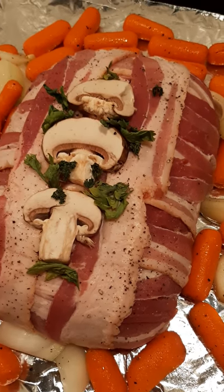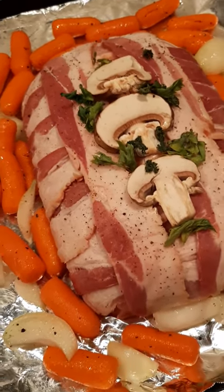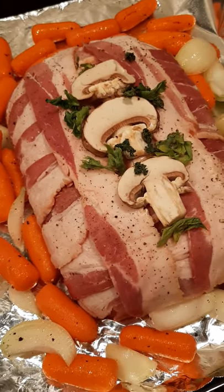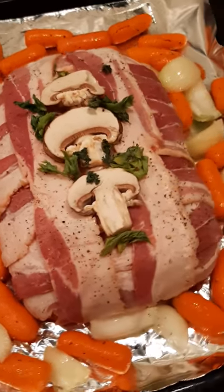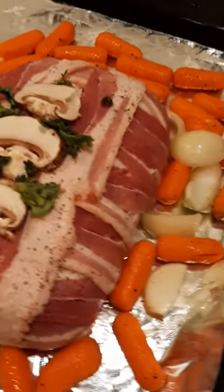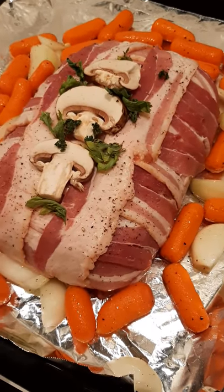Hello, thanks for checking out my new YouTube channel. Tonight I have made a bacon wrapped cheddar cheese meatloaf with some nice carrots and onions that have been mixed in olive oil and some seasoning. It's going to be beautiful.